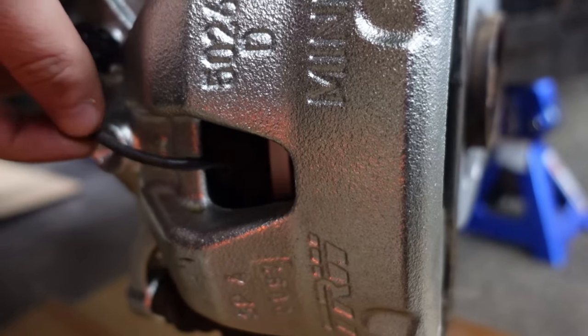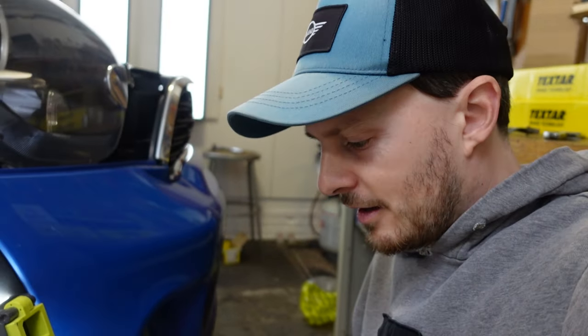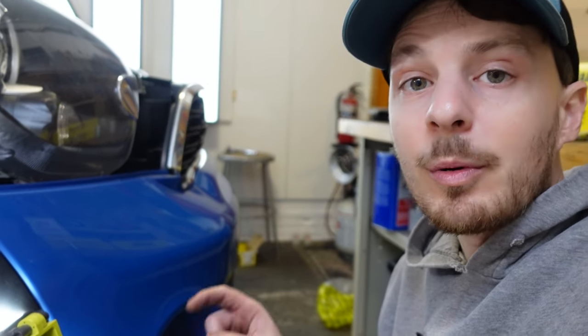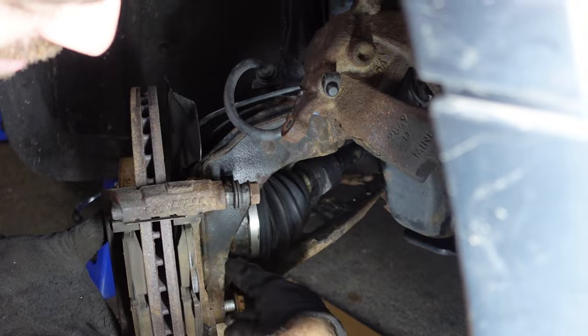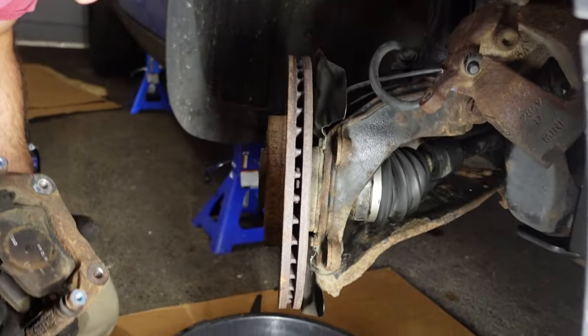Since we're replacing the caliper, don't forget to remove the brake pad wear sensor — it's the wire going into the caliper. Next we'll remove the hanger and take the pads out with it. We'll reinstall the new pads in the existing hanger before putting it back on — makes it a little easier. Then we'll take the rotor off.